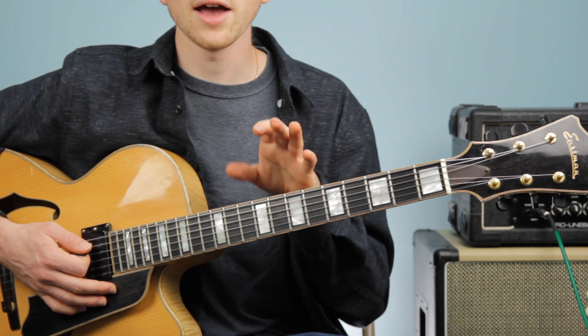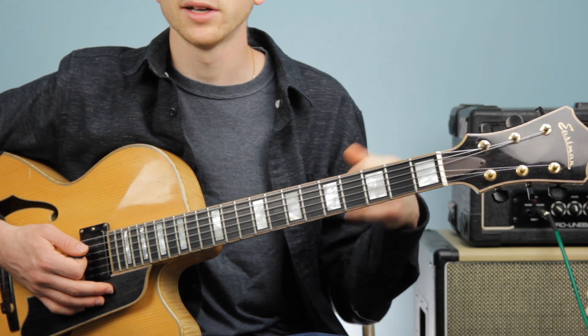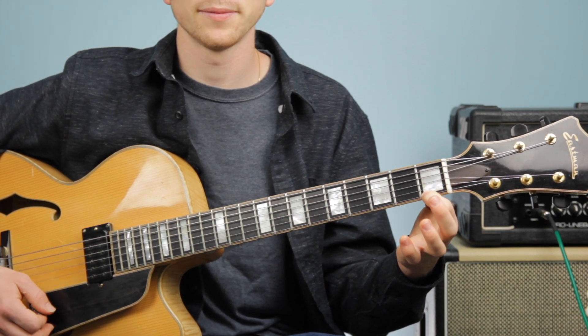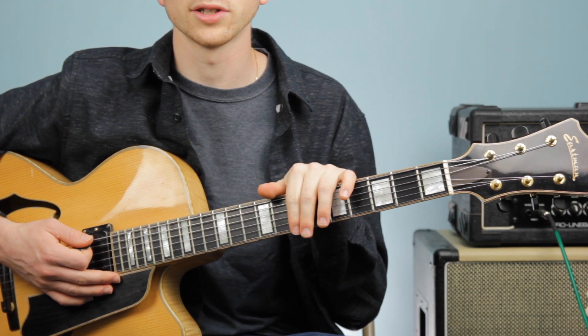If you're having trouble switching between any chord — even if it's just two chords — work on those individually. Say you had trouble going between the G7 and the C major: just go back and forth between the two. Make sure you can get that switch down really well, and then add it in and play your whole chord progression together.